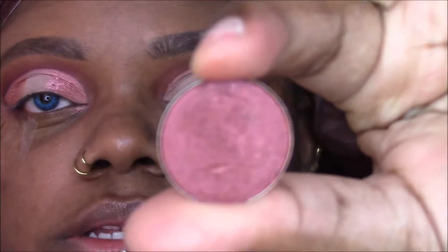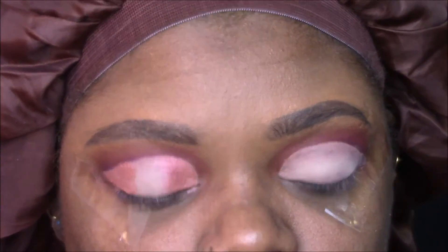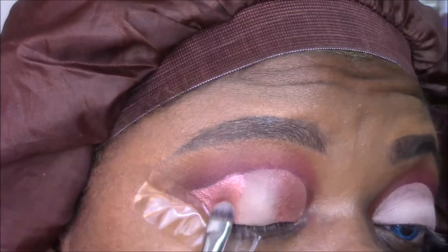I'm going to go in and grab another one of these Coastal Scents shades — this is Redstone — and go over what I put down with just a deeper red.